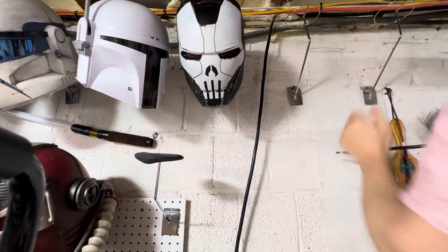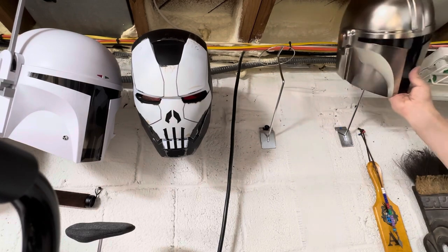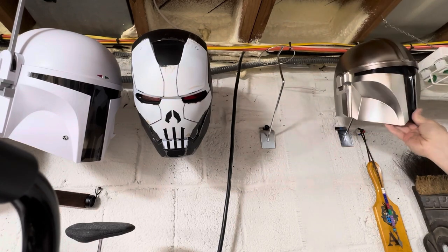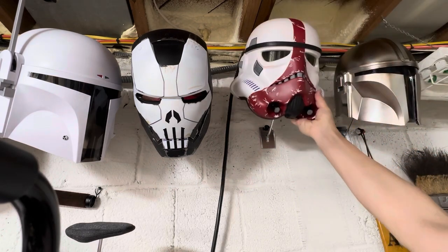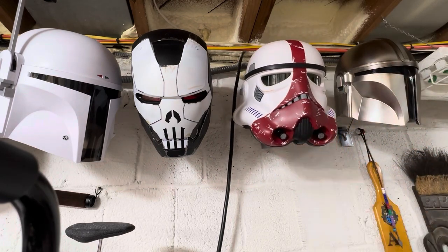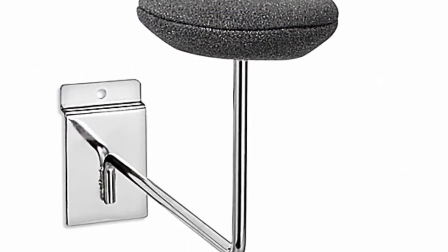I really got a good bend on these. Now let's add our helmets up here — nice and firm. Works great. So that's it, my friends. If it helped you out, hit a thumbs up. Feel free to subscribe. Take care.